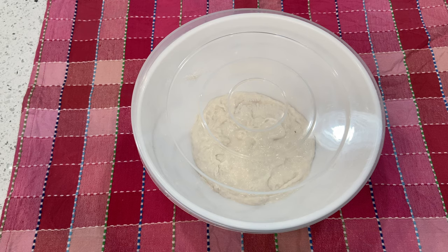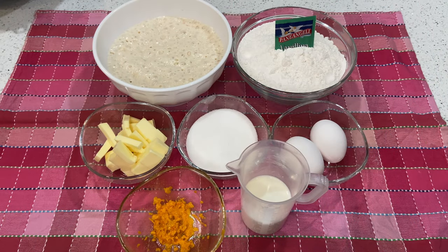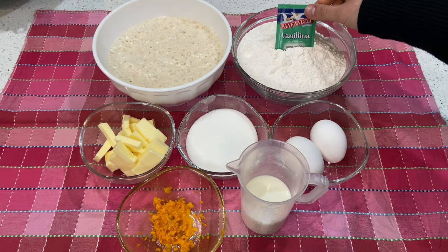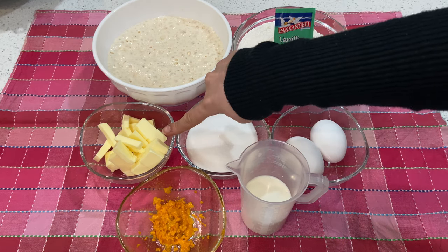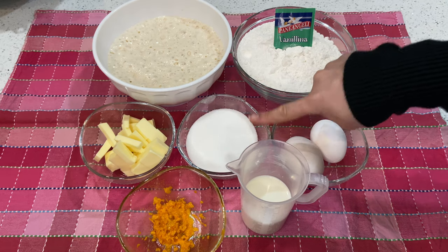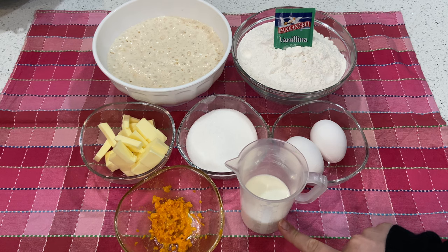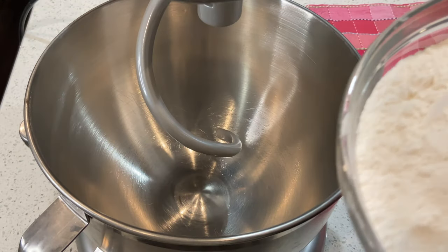These are the remaining ingredients for your brioche: your starter, flour, vanilla powder, room temperature butter, sugar, eggs, orange zest, and warm milk.